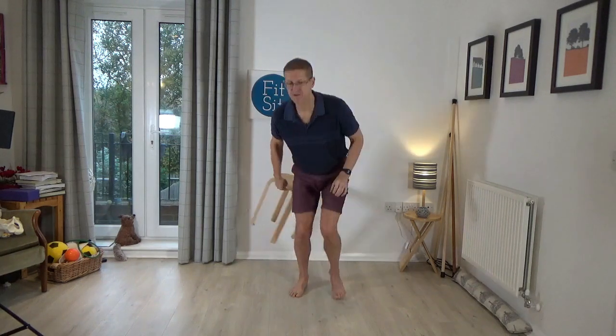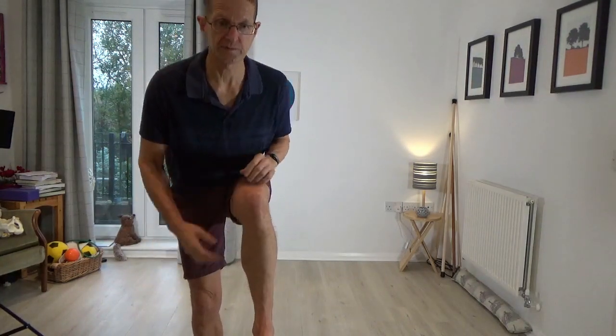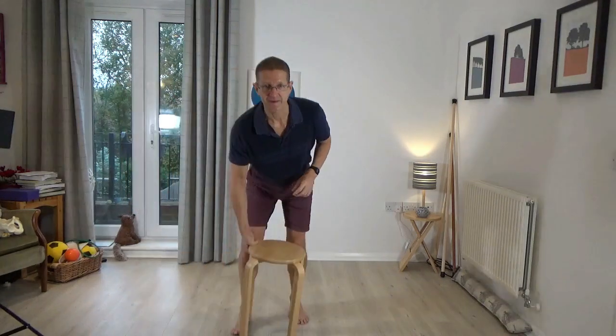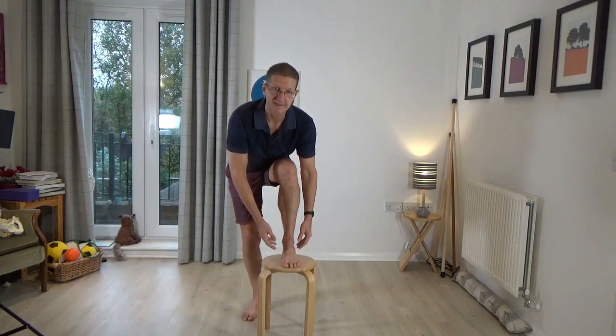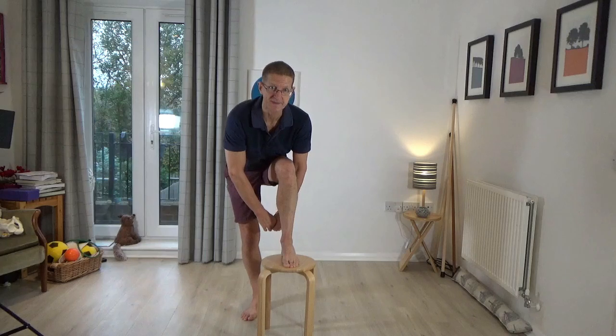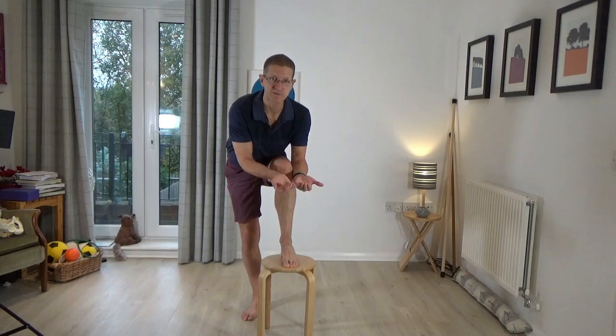Imagine underneath your right foot you have the letter V. The bottom of the V is where the heel is, the big toe side is one side of the V, the little toe side is the other. Think of bringing the two sides of the V closer together and then release. It's a narrowing of the sole of the foot — you have another arch on the foot, a transverse arch it's called — and you're thinking of the two sides of the feet gathering together underneath the foot, and then release.